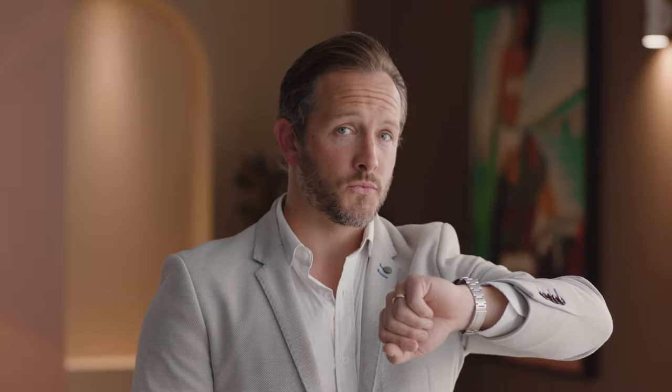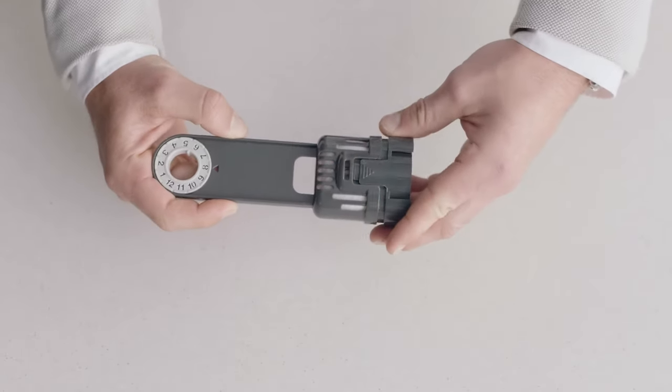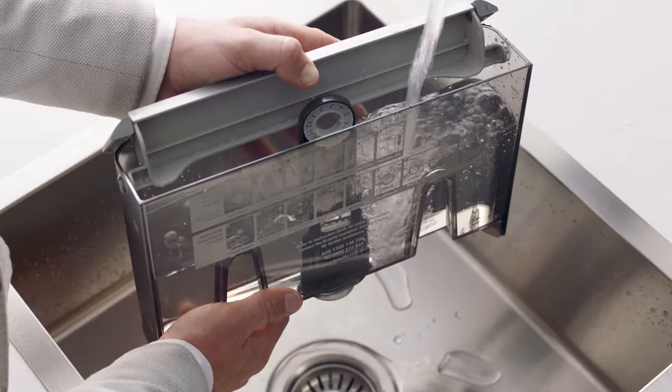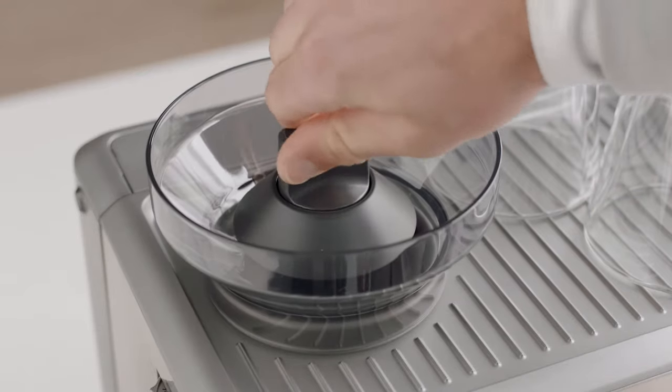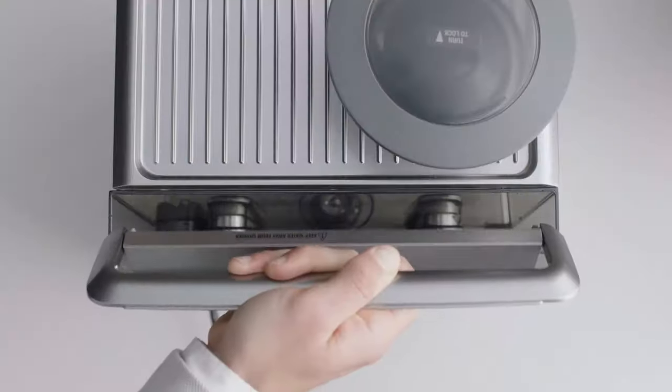Wash all the parts and accessories and dry thoroughly before use. Soak the filter in water for five minutes, then pop it into the filter holder. Fit the holder snugly into the bottom of the tank and fill with cold water. Fit the bean hopper to the top of the machine, locking it into place.